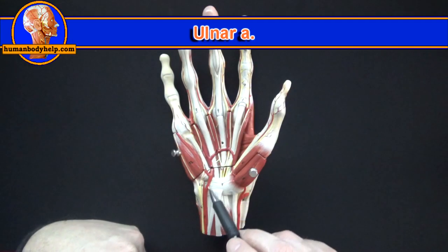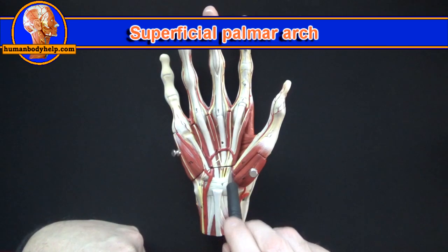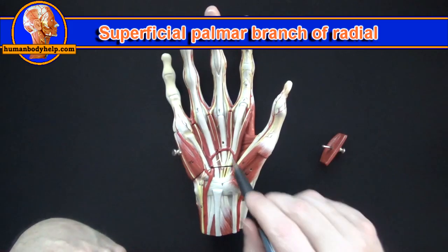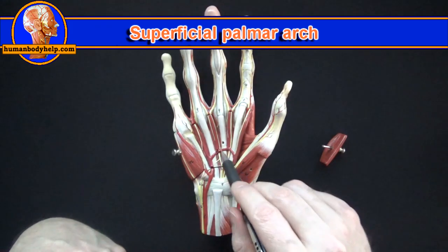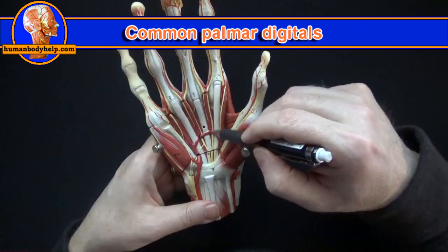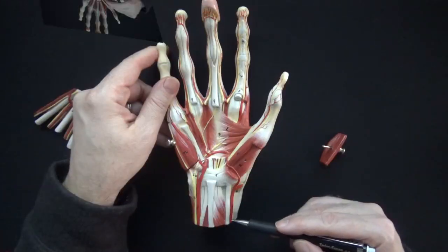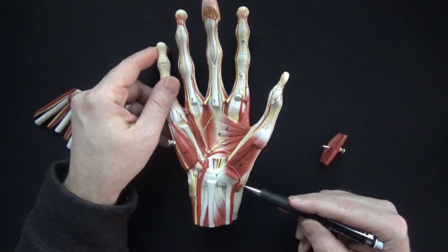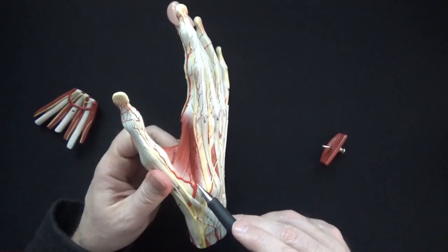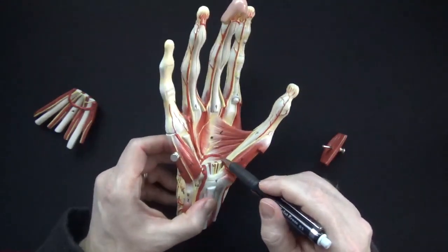This is the ulnar artery — it passes into the hand to create the superficial palmar arch. On this side we have the radial artery branching into the superficial palmar branch to contribute to the superficial palmar arch. Branching from the superficial palmar arch we have the common palmar digitals, which branch into the proper digitals in the fingers. The radial artery passes to the dorsum of the hand and dives deep through a gap between the two heads of the first dorsal interosseous muscle.